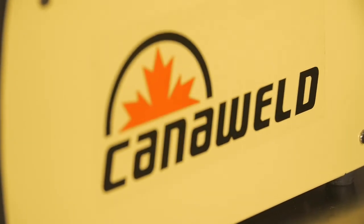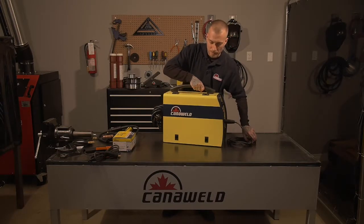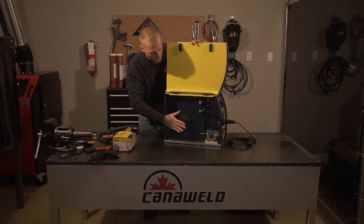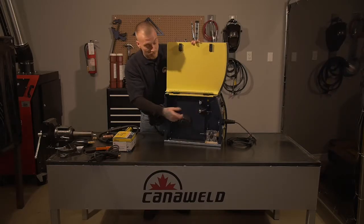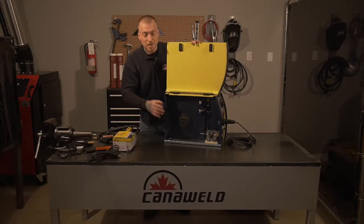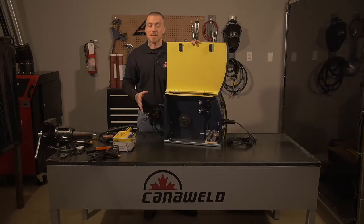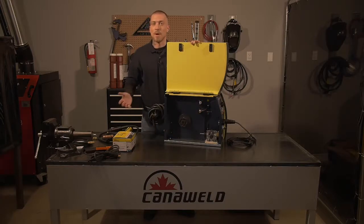We can also do flux core welding with this machine. We'll open it up here, change our spool, then flick over to spool gun mode — the drive system goes directly to the spool gun, all the power goes to it, and we're ready for gasless flux core welding. It's really easy to do: flip the polarity switch and we're ready to rock.